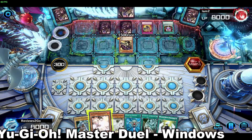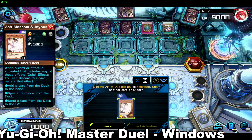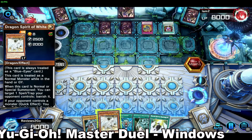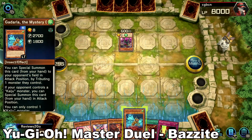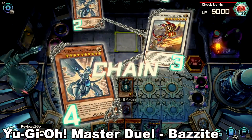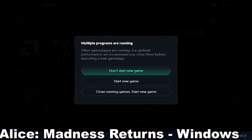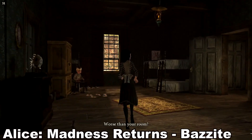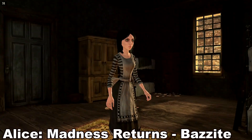For game-specific examples: YuGiOh Master Duel on Windows causes the frame rate to tank into the teens during extra deck summons, often crashing the entire system, but on Bazzite it runs perfectly — never dropping under 60 FPS, with no crashes across more than two dozen duels. Alice Madness Returns crashes past the title screen on Windows without file tweaks, but on Bazzite it loads and plays fine right out of the box, though you still need to mod files to unlock 60 FPS due to how the PC version is hardwired.